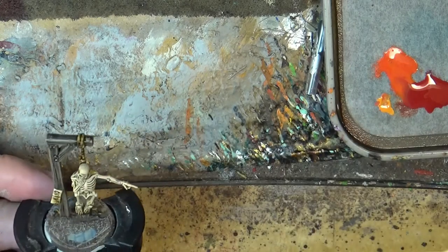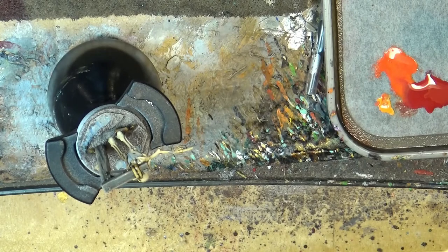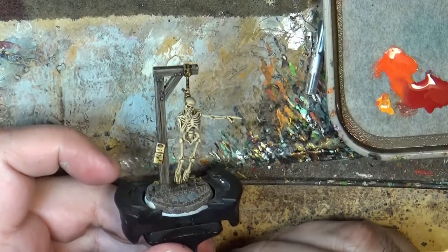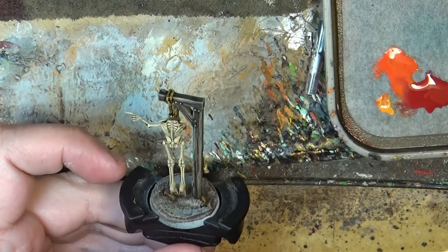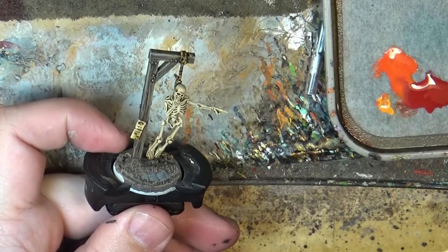And here we finalize — we have this hanging skeleton done for the Kurtz City. I hope you have enjoyed this one. Please give a like if you liked it, share it if you think other people can benefit from it. Thanks a lot for watching, and see you again later. Bye!